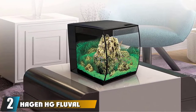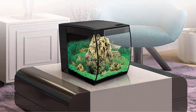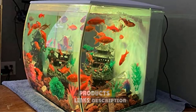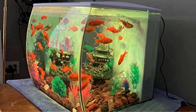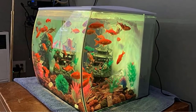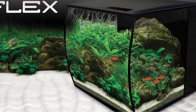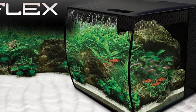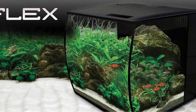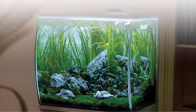Moving on to number 2, the Hagen HG Fluval Flex Aquarium. The Fluval Flex 9-gallon tank is an awesome aquarium kit for someone who wants a little style. The convex front piece of this glass aquarium makes the view and feel very contemporary, and it also has a hidden filter compartment in the back to give it a clean look. The LED lighting system has various mood lighting settings, including a storm setting with lightning — though the novelty does wear off. The lights are bright and very capable of supporting low and even some medium-light plants.